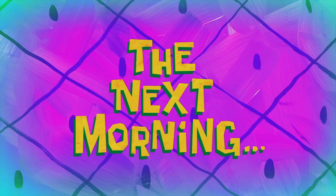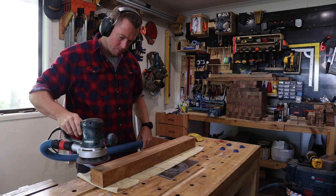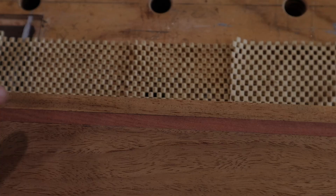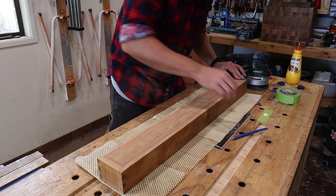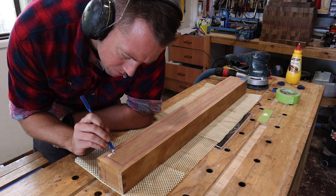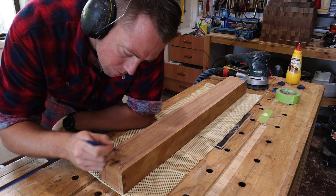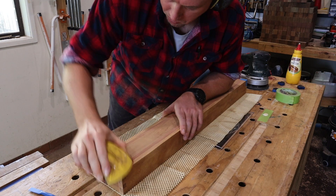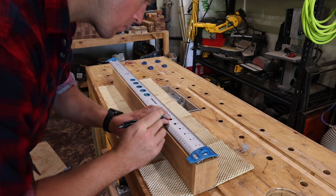The next morning I have a quick initial sand to level everything out and see how the inlays went. There are a few gaps but overall I'm pretty happy with it. I'll fill these gaps by mushing in a bit of glue, letting that tack up, and then sanding some sawdust into them.